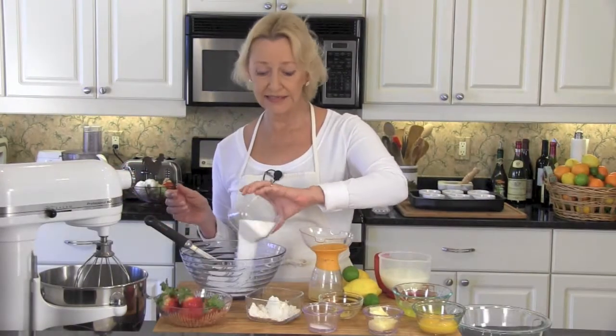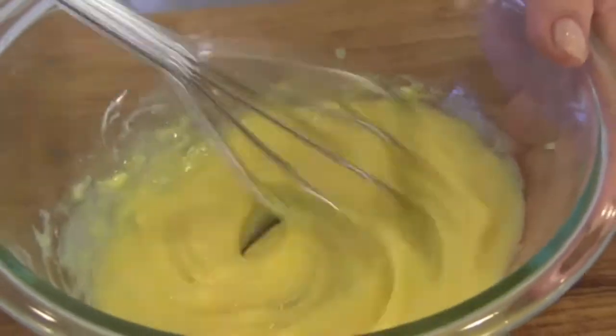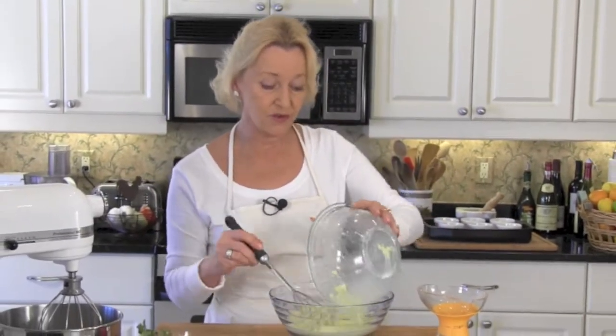Let's get started. Mix together your sugar and your flour and then just set them aside. Now whisk together your butter and your egg yolks until it's nice and smooth. Whisk in your milk, lemon juice, and your zest. Pour your wet ingredients into your dry and whisk together.